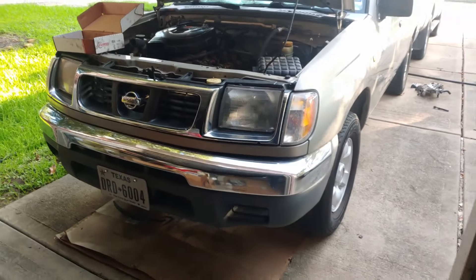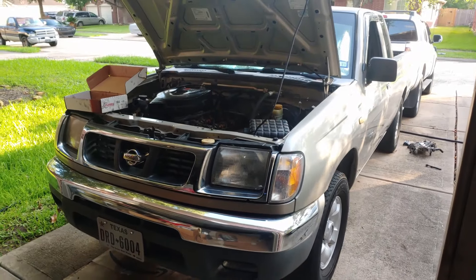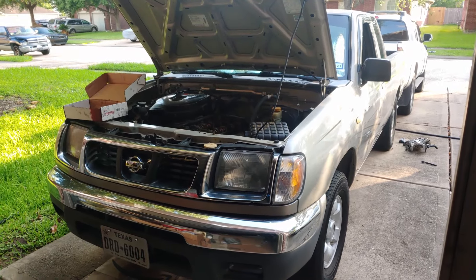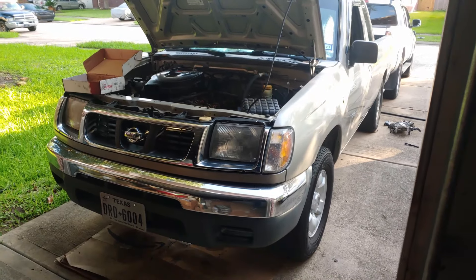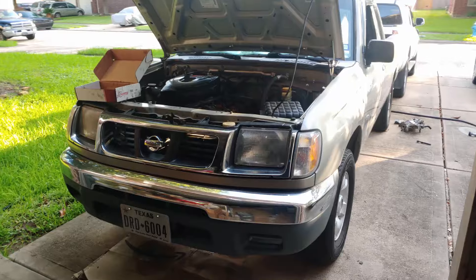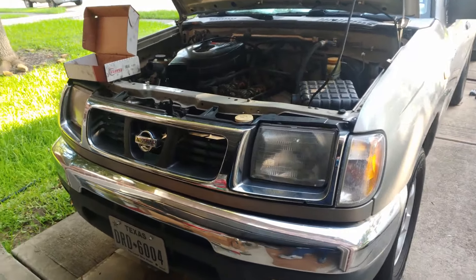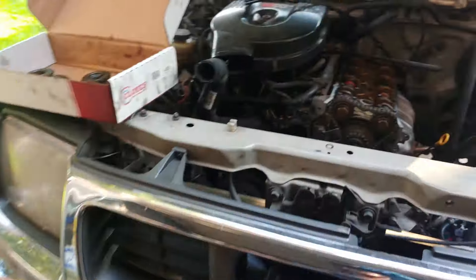What's up guys, I'm working on my 2000 Nissan Frontier. It has the four-cylinder KA24DE with the five-speed manual. You probably already have an idea of what the video is about because of the title, so let's get straight to it.